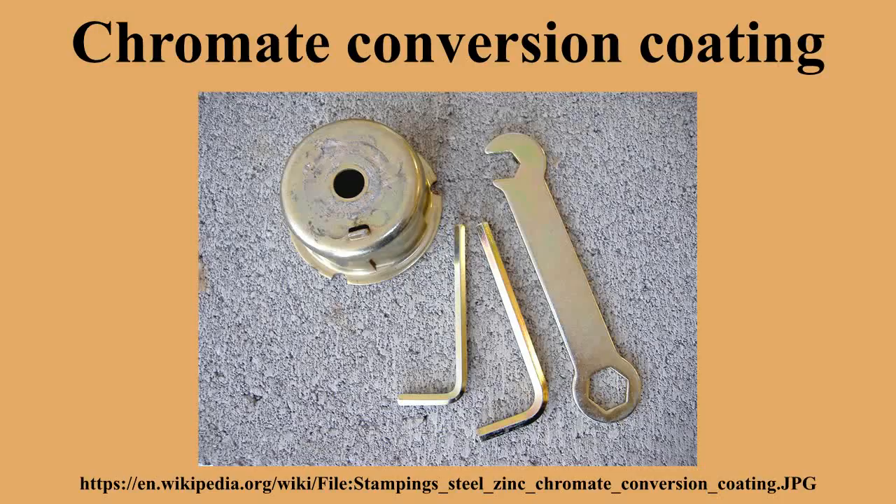ASD-MB633 Type 2 and Type 3 specifies zinc plating plus chromate conversion on iron and steel parts.